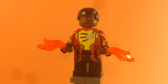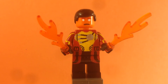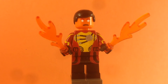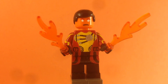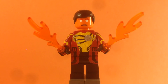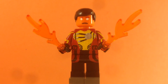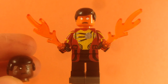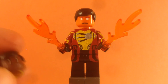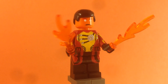Here's Firestorm actually using his powers and flying. I switched out the head and gave him an orange head with painted white eyes, because when he's using his powers he's got white eyes. It's the same face design — kind of a mad or serious face. I gave him the same hair piece as the other head.